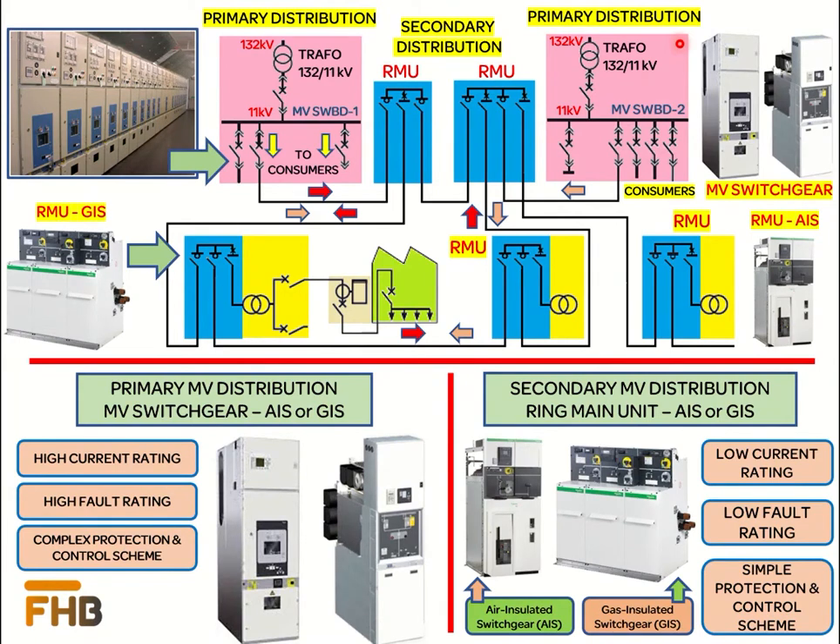Power from the sub-transmission level is stepped down to the medium voltage level at the HV substation using the step-down transformer. Medium voltage level starts above 1 kV and can be as high as 52 kV. Here we have taken the example of an 11 kV distribution system. For medium voltage power distribution, we have two types of networks: primary distribution and secondary distribution.